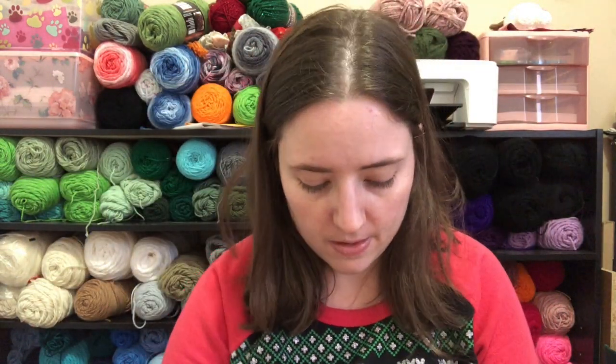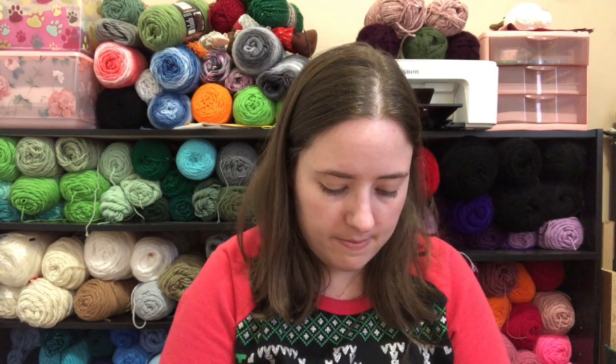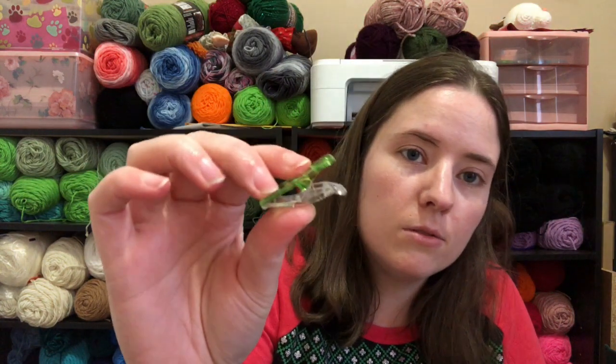I'm going to open these. These are way bigger than I want to have. I tore it open, but it didn't work. Look at that — those are huge. Those are cool. I've never seen big, giant ones.